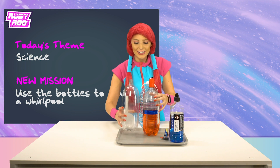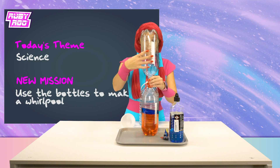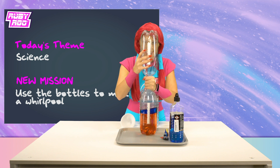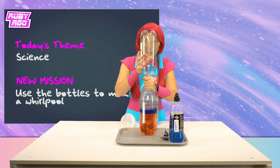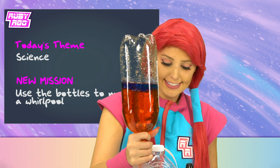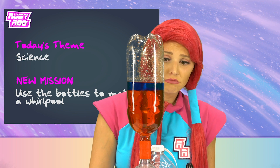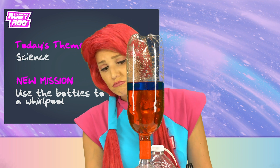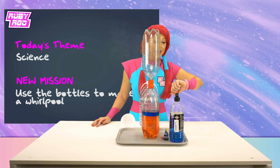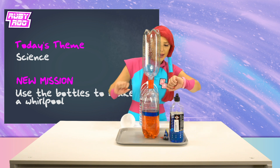Okay! Now, to screw on the other bottle on top! And here we go — upside down! It's not working! What do you think we did wrong, Ruben? Oh! Maybe we need to help it round. Spin it a little! Give it a little nudge! You got it, buddy!